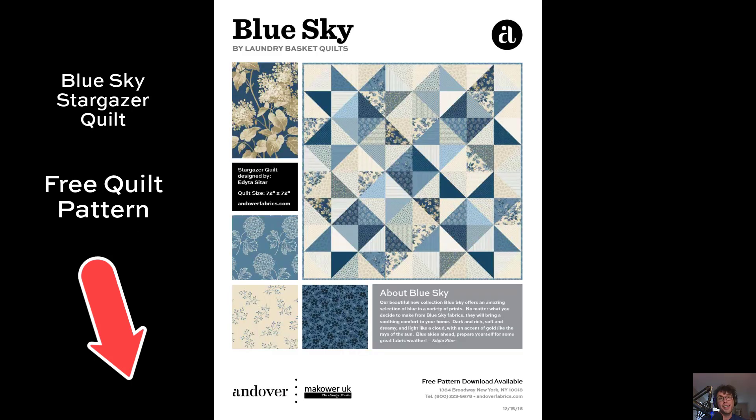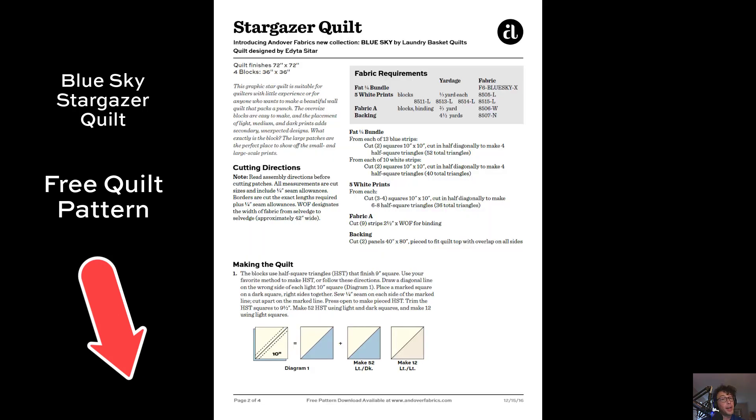And for those of you who missed it last time, here's the Blue Sky free quilt pattern — the Stargazer Quilt. Again, this is also up on andoverfabrics.com. We'll link to it below.